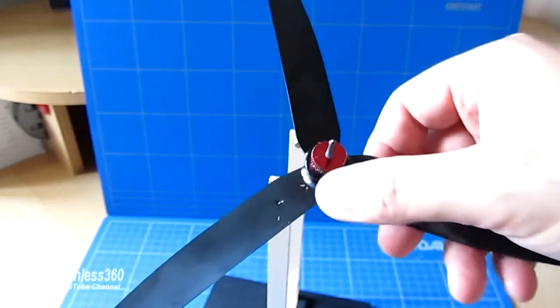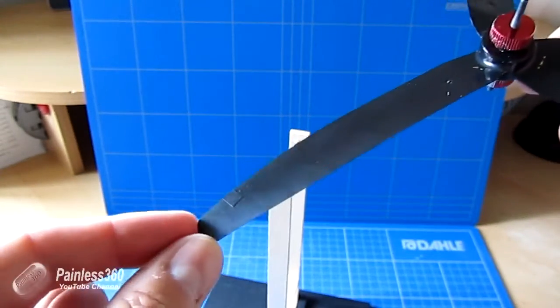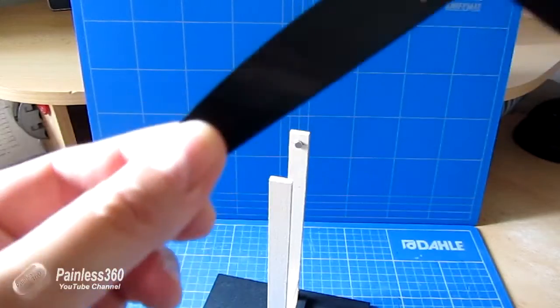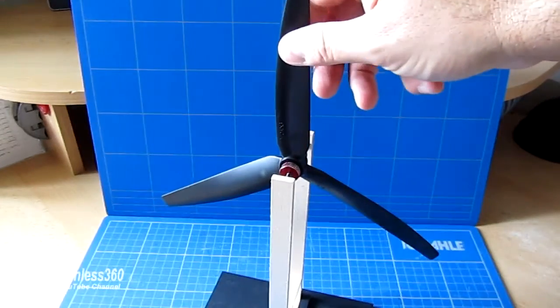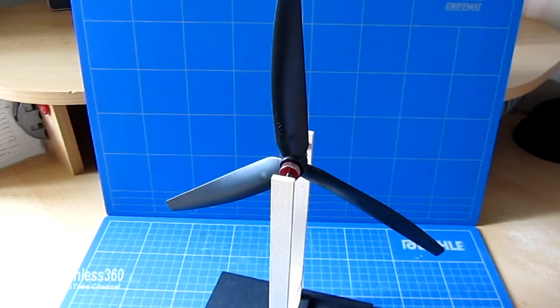So here we are — on the back here's blade two, we've put a very very small piece of tape on it, and now when we put it on the balancer it's pretty much spot on: that blade is straight up in the air.